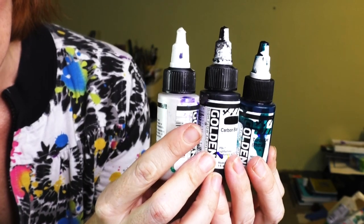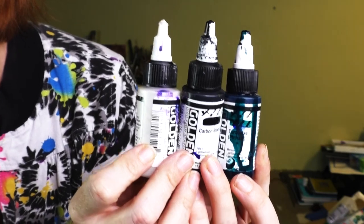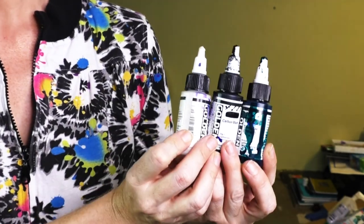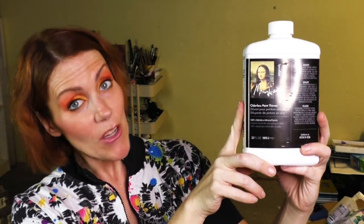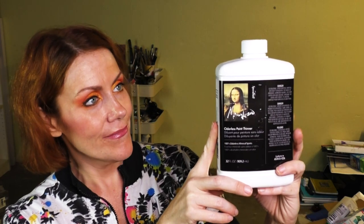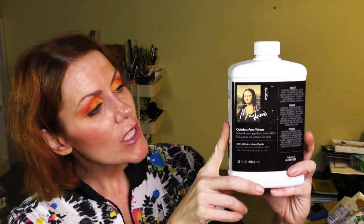This is the most fun you'll have in such a small little package. Beautiful colors, so many things you can do with these. Mona Lisa Odorless Mineral Spirits — the one, the only. You can use it with your colored pencils, you can use it with your oil paints. You're just glorious.